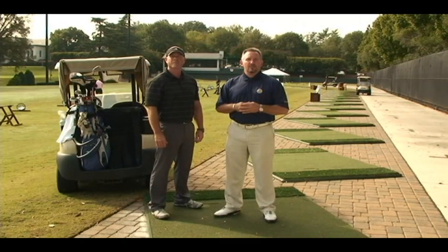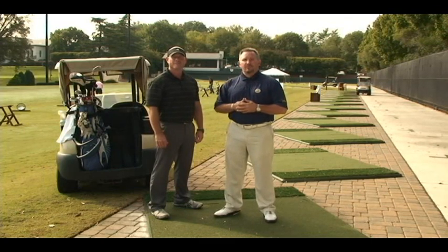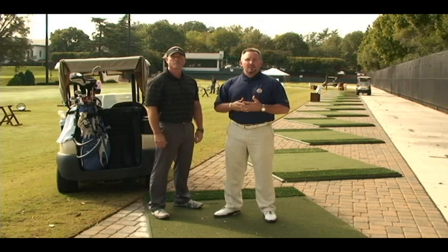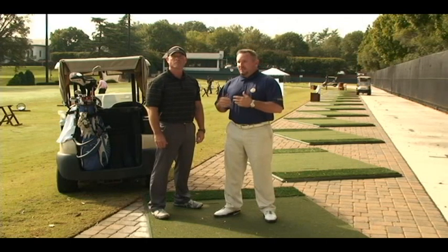Hello, everyone. I'm John Gallion, one of the assistant golf professionals here at the club. I'm joined today by Troy Gross, our fitness trainer. I've asked Troy to join me today to go over a few things that you can do prior to your play — when you don't have time to hit balls — to loosen up properly. Some ranges of motion things that will help us to play better and be loosened up.